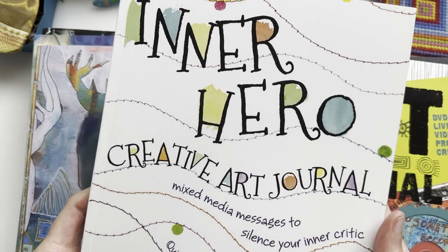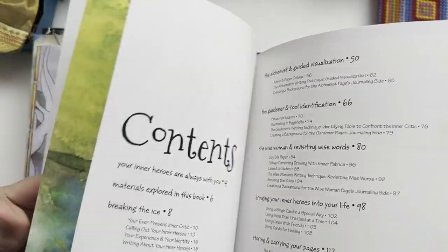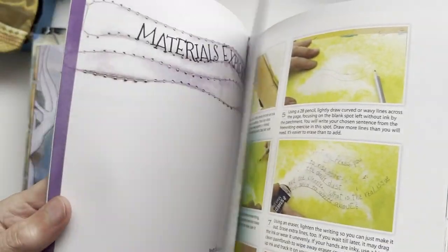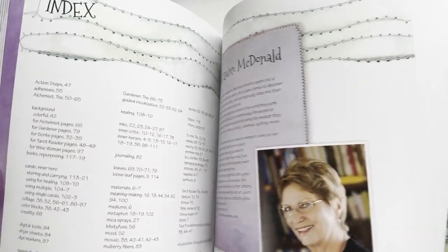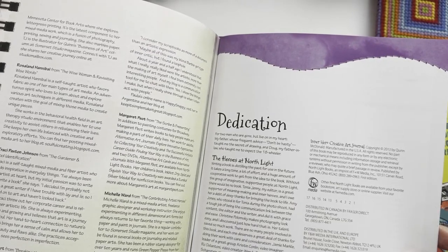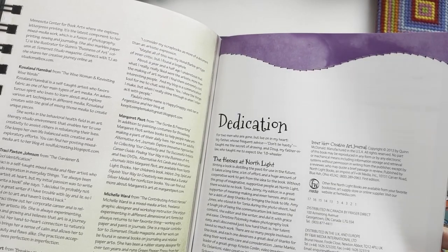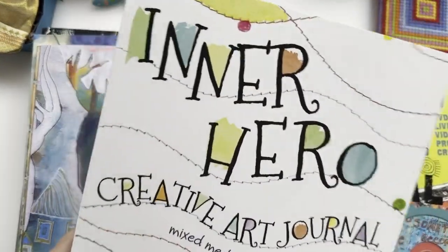It's a really good book but there's quite a bit of reading involved. There's also storing and carrying your pages with an expandable holder — a really good idea — and repurposing an old book, which a lot of people use now. Then there's all about washi papers — I love washi papers, I have a whole collection of them in a drawer. That's 'The Inner Hero Creative Art Journal: Mixed Media Messages to Silence Your Critics' by Quinn McDonald. I'll try to find links to all of these and leave them in the description box below. Some may be out of print — this one is from 2013.